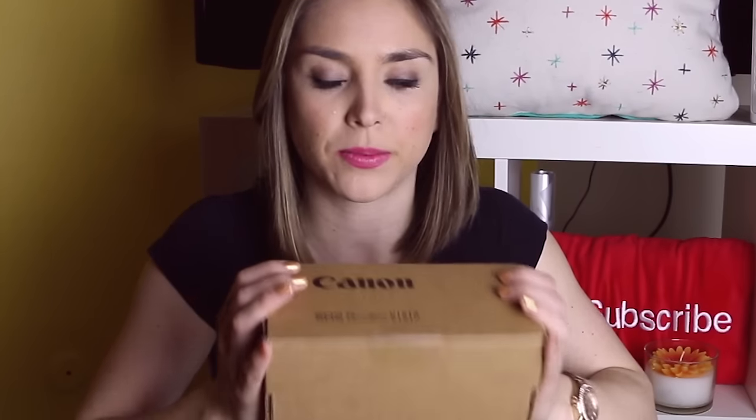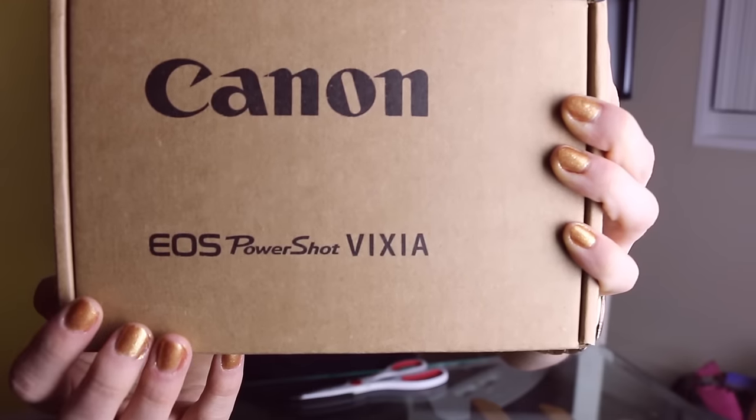Hey guys, it's me Cassidy Quinn and I am so excited right now. I got a new camera — don't worry, you're not being replaced, this is just going to replace my vlogging camera. I figured I would show you exactly what it looks like as I unbox it and try it out myself. This is the Canon G7X — well, it's going to be once I open this box.